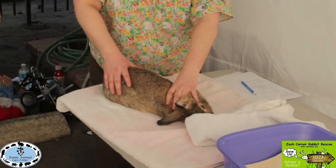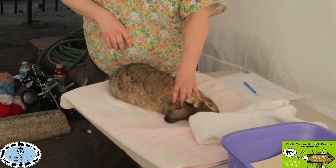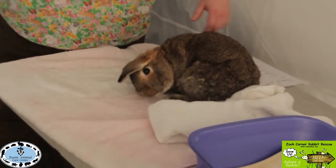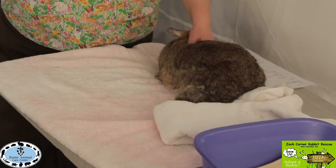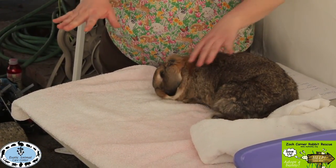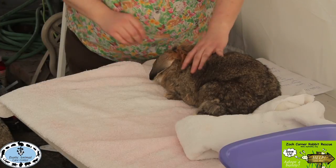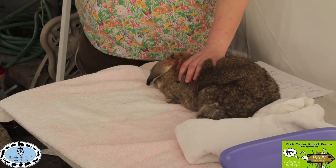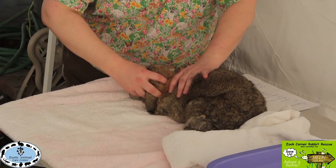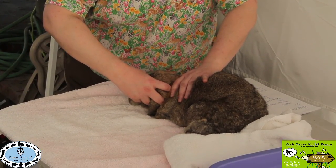Even when a bunny's dizziness issues from head tilt are resolved, picking them up and moving them can still cause dizziness since they don't know where the ground is. Sometimes we treat them in place. For head tilt therapy, start by massaging the neck with the bunny sitting on all four feet — having their feet on the ground helps. Hold the cheekbones and head gently and rotate the head to one side, holding it as long as the bunny allows.